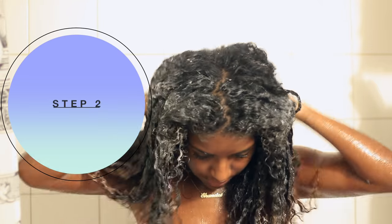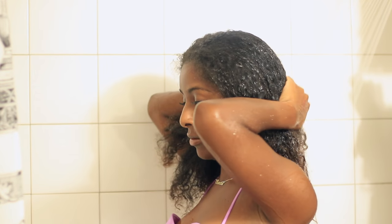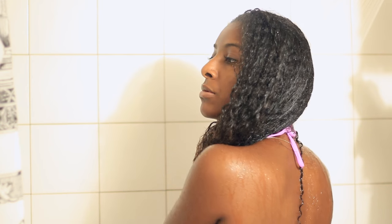Step two is to rinse and shampoo my hair. I'm starting off by making sure my hair is fully soaked and drenched in water. While the water is running through my hair, I'm sort of detangling with my fingers just very lightly, so it makes shampooing easier and it doesn't get my hair any more matted and tangled than it is.